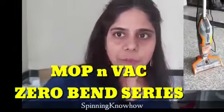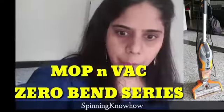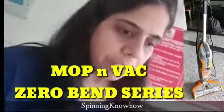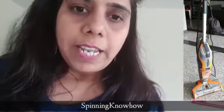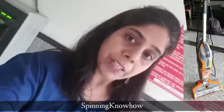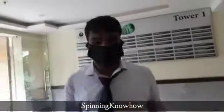Today we are going to review the Mop and Vac Zero Belt Series vacuum cleaner from Eureka Forbes. Here we have Mr. Krishna who has come from Eureka. Let's meet him first and then record the video — how it will work, what are the features, how it will be good for our home, and in this pandemic of corona how this vacuum cleaner will be useful for us.